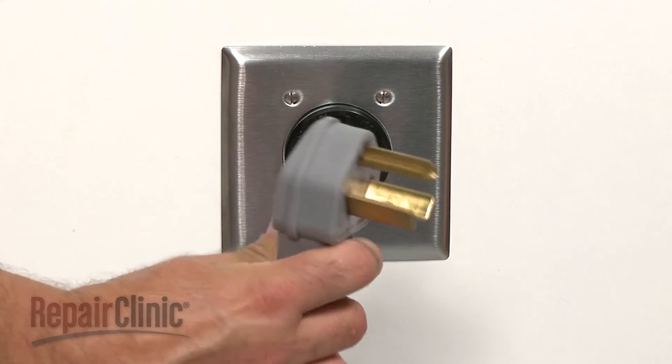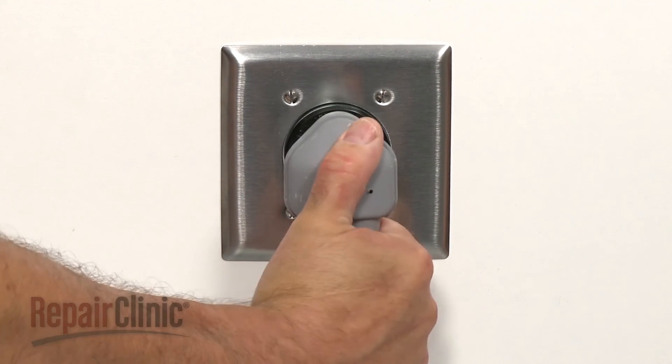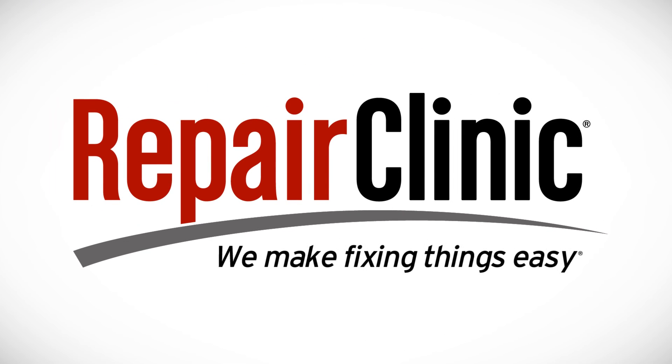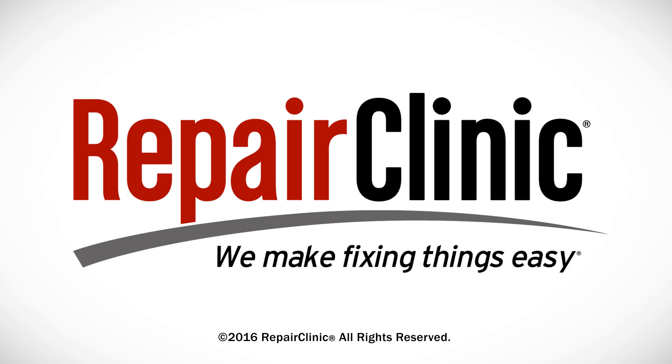With the repair completed, plug the power cord back in, and your dryer should be ready for use. At Repair Clinic, we make fixing things easy. Thank you for supporting the production of these videos by purchasing your parts from our website.